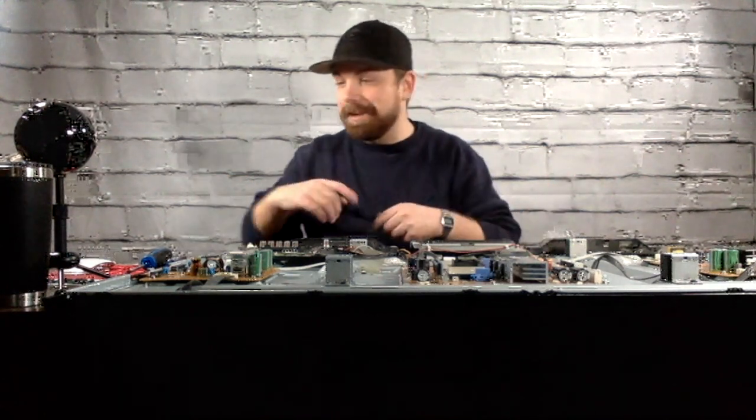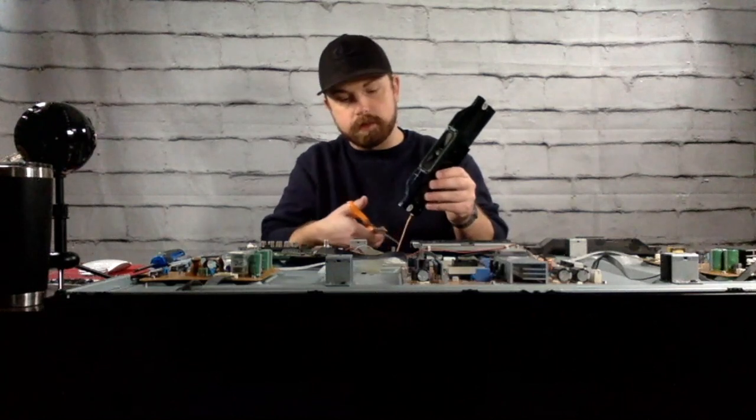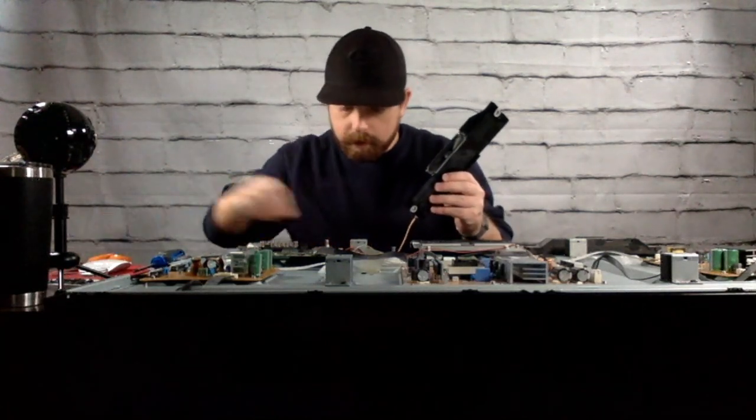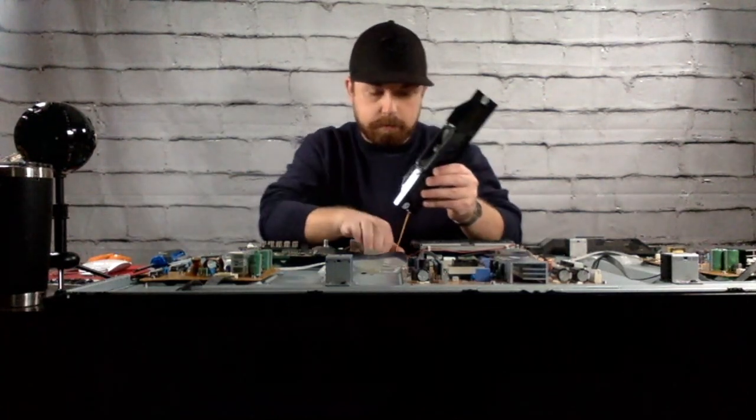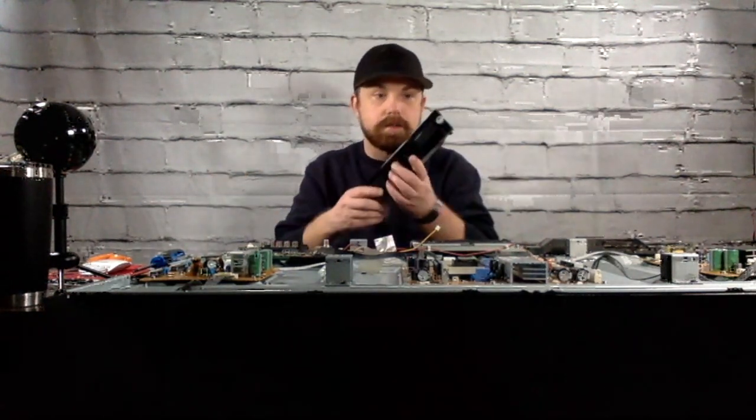I have no idea. Here we have a speaker — I've seen people in other videos taking these, so let's see if I can get it unplugged without breaking it. All right, there's a speaker.